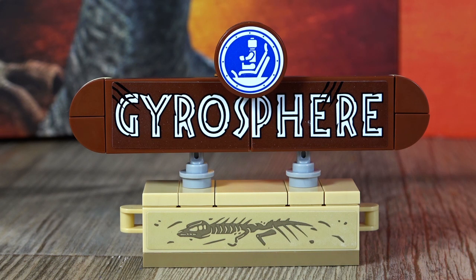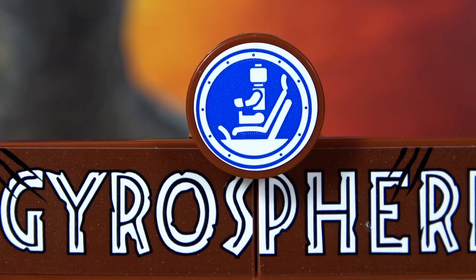Let's look at the Gyrosphere station sign. The whole set is beautifully made. We have here four displays which have to be applied as stickers — one of them features marked bones, the fossils. Then the Gyrosphere sign itself, which also consists of two displays. And the Gyrosphere itself also features a display. There are also witty details, like a Lego man silhouette inside the Gyrosphere.